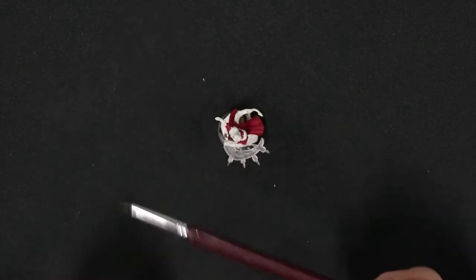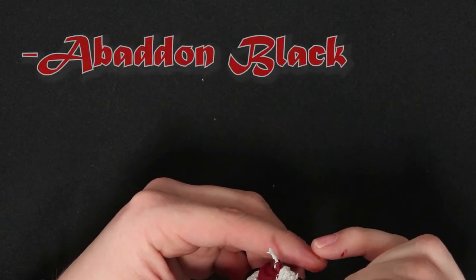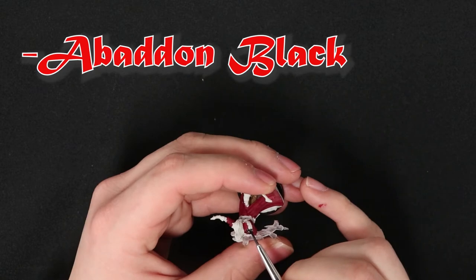While that's drying, we can go ahead and get our fine detail brush in Abaddon Black and start going over all the belts that are still going over top of the coat.